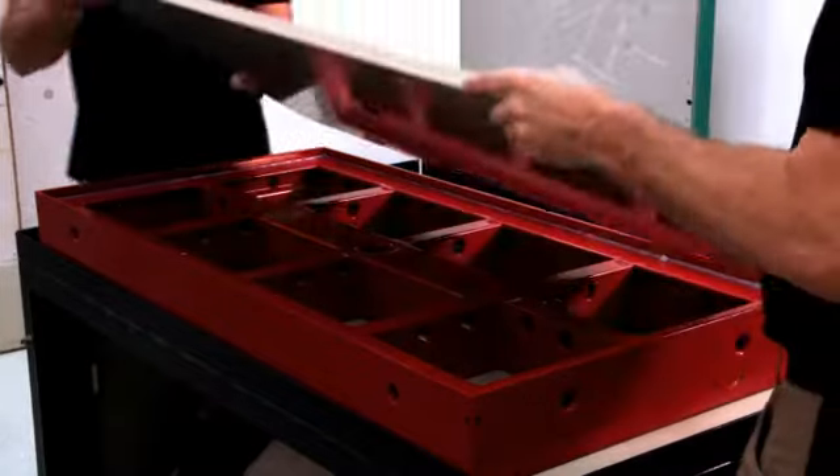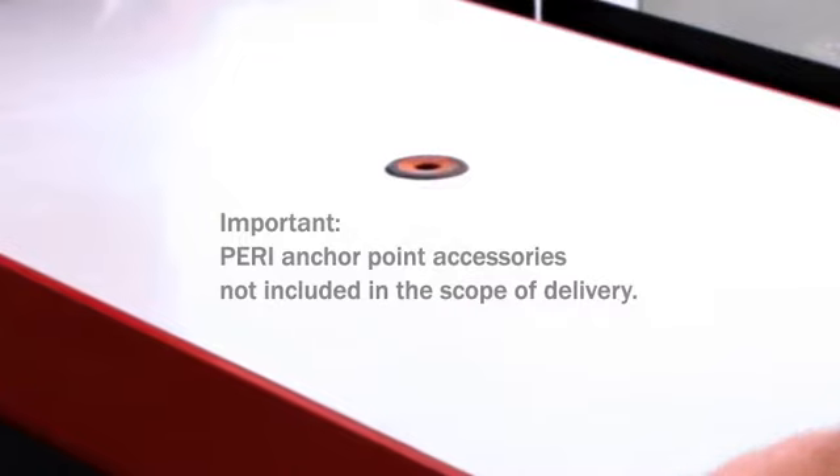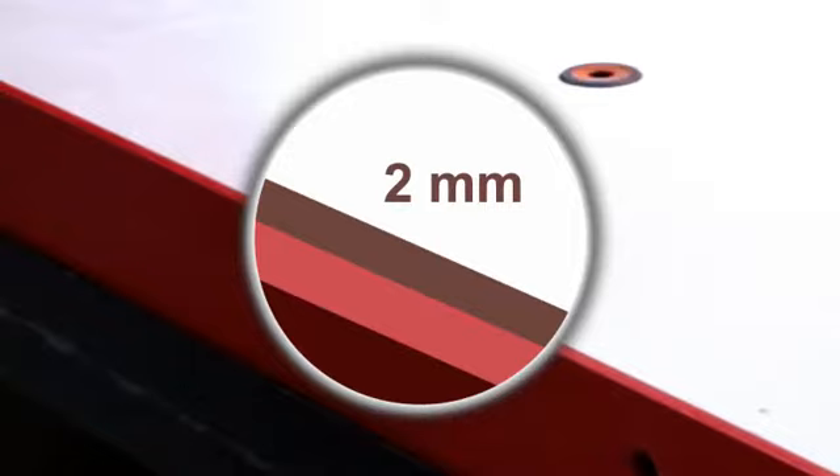Subsequently, the AUKUS solid plastic panel is positioned. The AUKUS panel must be aligned in the formwork. The gap between the formwork and the AUKUS panel should be approximately 2 mm.